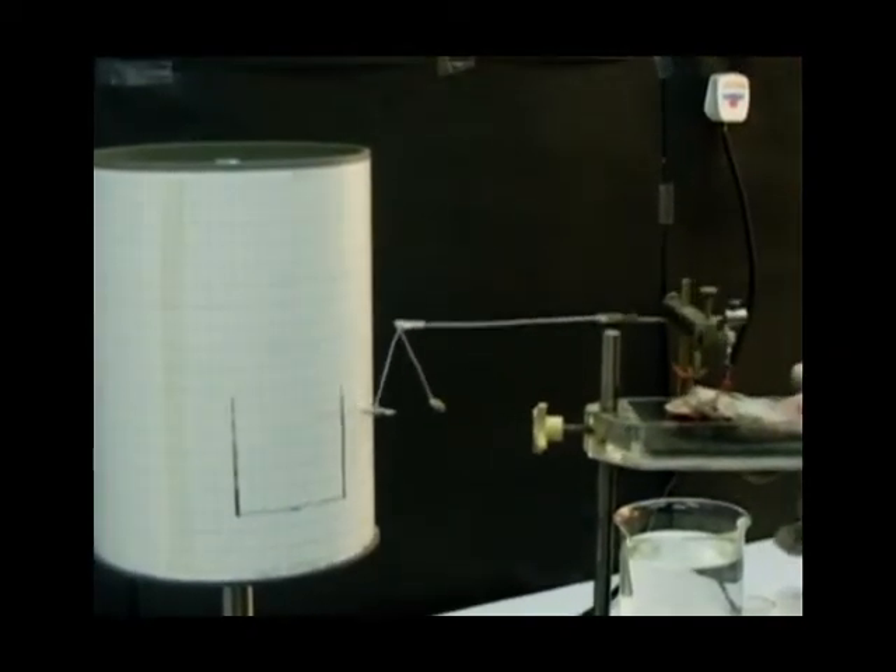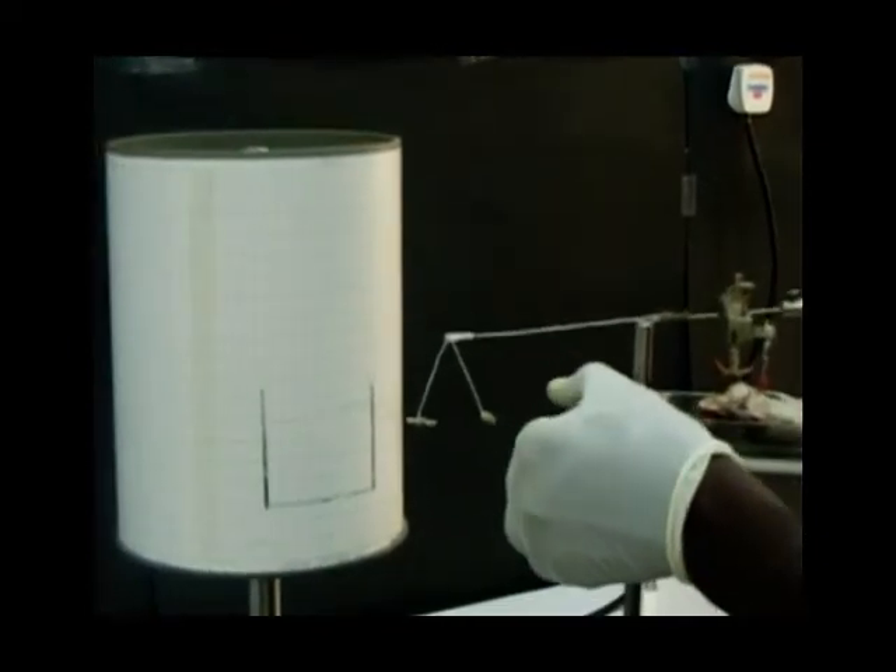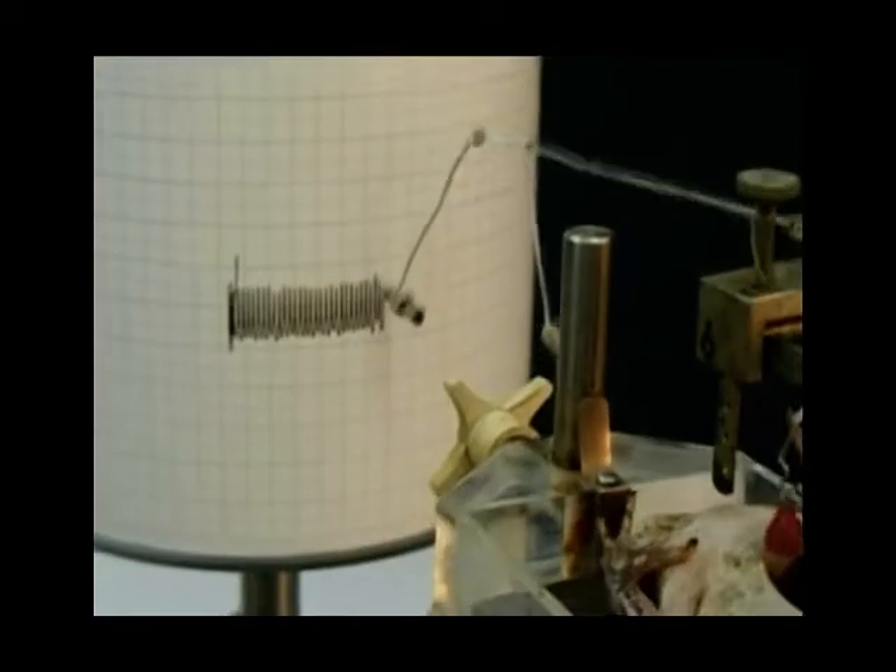The contractions of the heart give rise to a regular waveform which is recorded on the chart recorder.